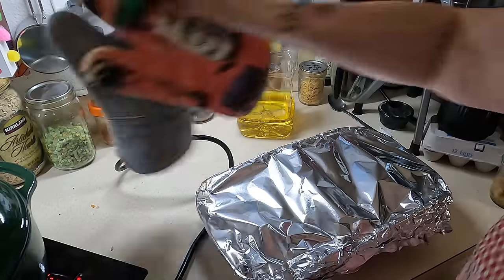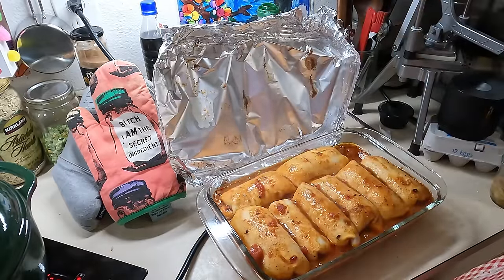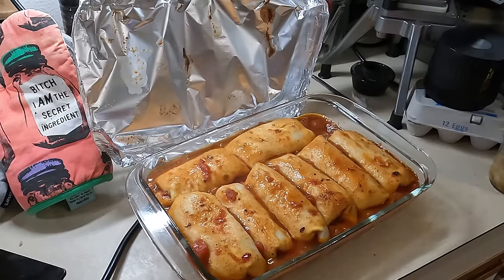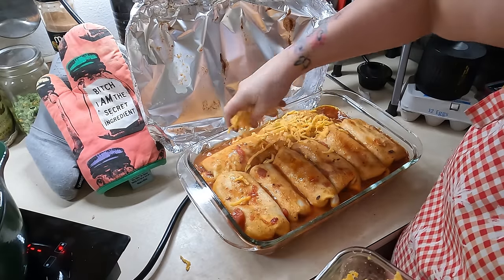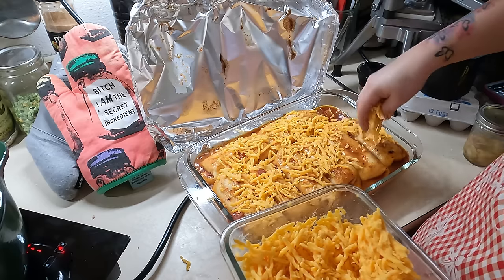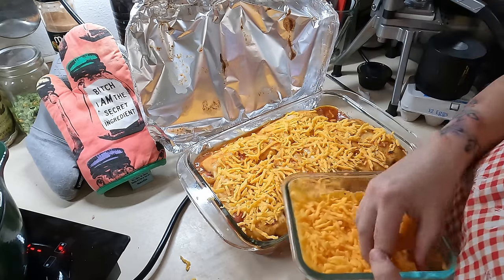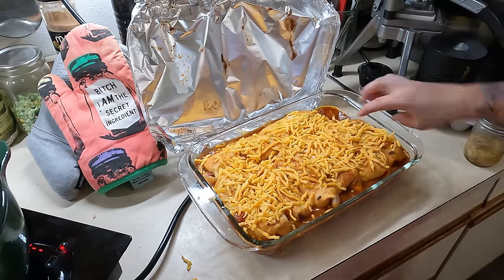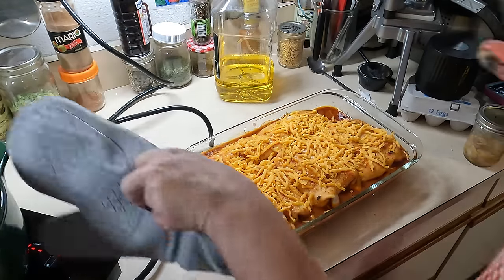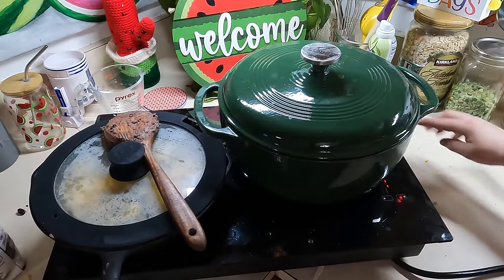We've got three minutes left so let's check the enchiladas. Wow — I was not anticipating that! Look at all that. We're going to put some cheddar cheese on top of that gorgeous-looking dish and then put it back in for 10 more minutes to melt that cheese. Oh, that looks so good though — back into the oven.